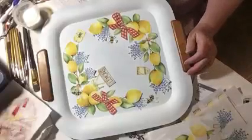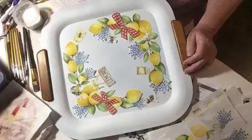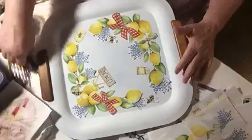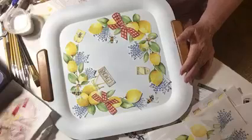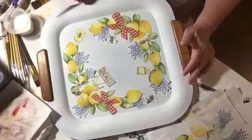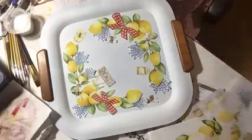Good evening. I'm sitting here this evening trying to work on a tray with the lemons, and I thought I would try to show you a little design that I have pieced together so you can see how I piece them and how I put them on. I had a doctor's appointment today so I've been out all afternoon. I came home, put my pajamas on, and sat down to work a little bit. I'm using an overhead camera this time to see how this works.